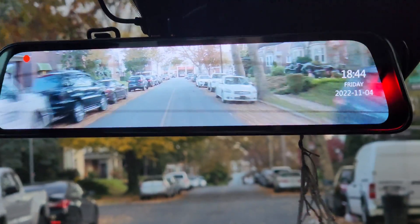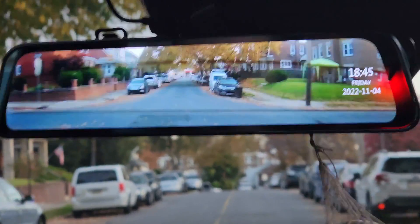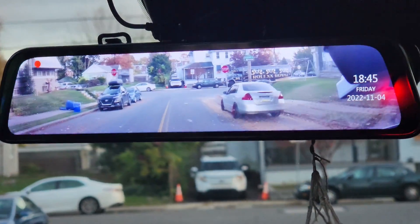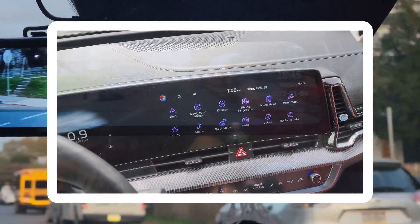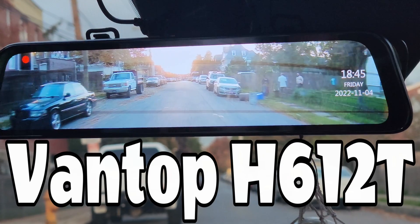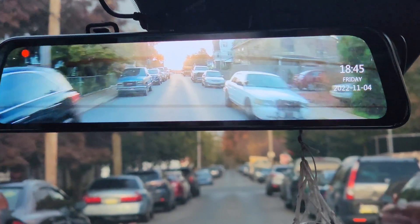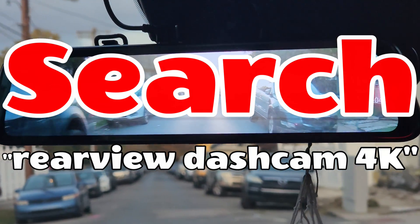No intro, straight to the point. This is the mirror so many of you have asked me about. I personally think it's the number one mod you should do to any car, because you and the people around you on the road will be safer. Blind spots are minimized and anything that takes place in front or behind your car will be recorded. I'm guessing that just like with backup cameras, all cars will eventually come with this pre-installed. In this video I'm using the Ventop H612T dual dash cam rear view mirror. It's been sold out for a while, but this video applies to pretty much any similar unit. Search 'rear view dash cam 4K'.